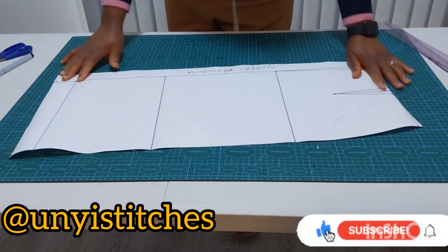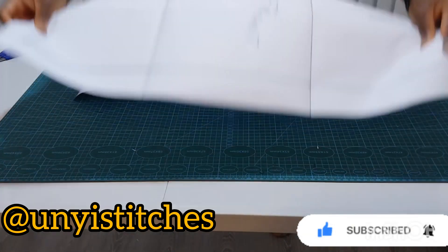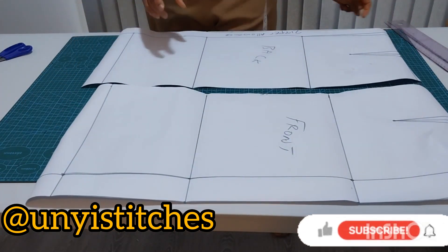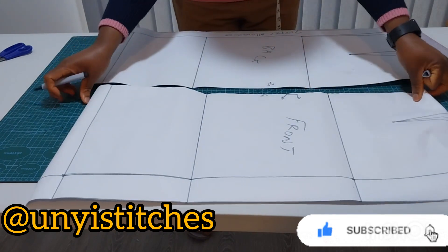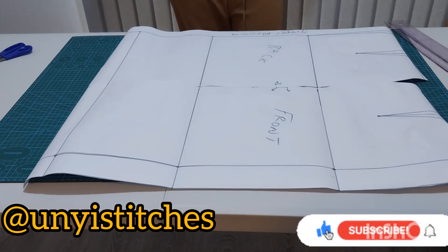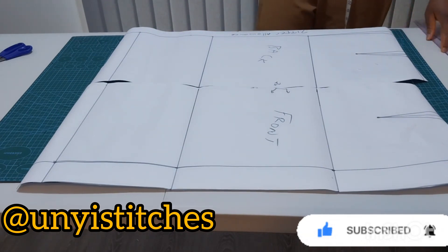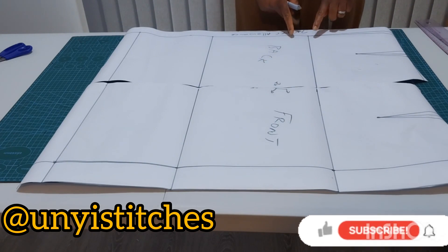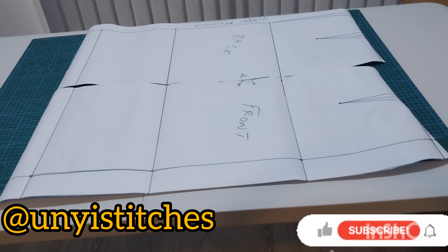So this is my back pattern and this is my front pattern. Remember when you're cutting on your fabric you're going to cut these two pieces, and this will be on fold. This is my front pattern and this is my back pattern. For somebody that has a big hip, you can decide to slit the hip line and expand it by 0.5 or one inch. So this is my basic skirt, and from this basic skirt you can use it to form your pencil skirt, your six-piece skirt, or your flare skirt.